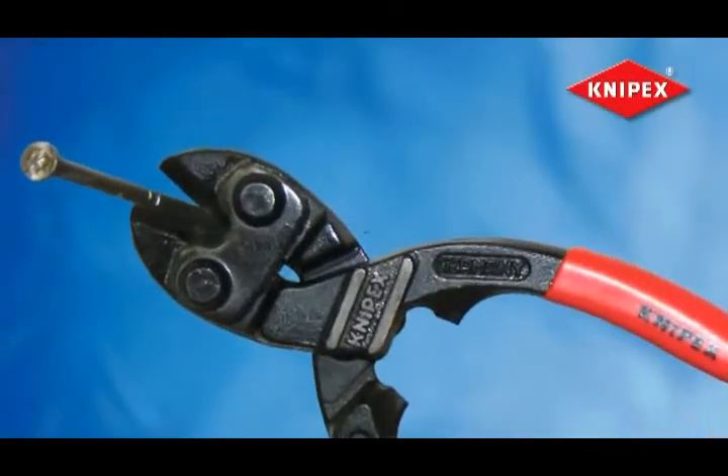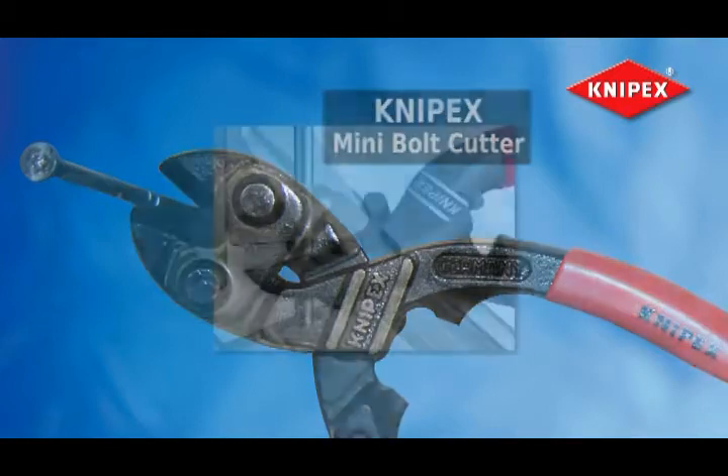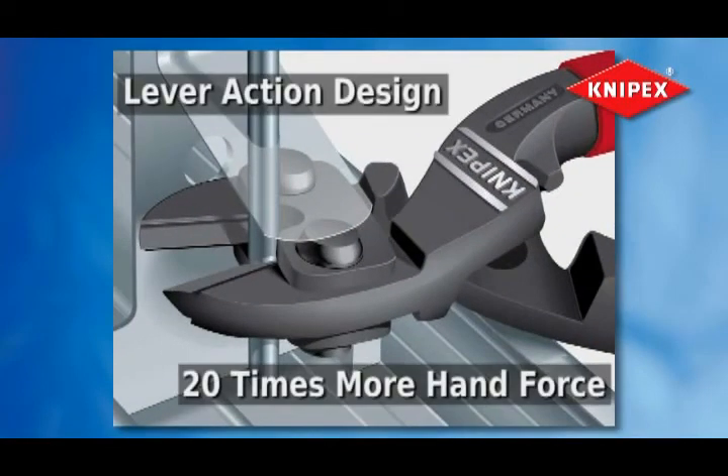For easy, exceptional cutting performance, the Knipex Mini Bolt Cutter is the best small handheld cutter available. Its lever action design applies 20 times more hand force for superior cutting power with less effort.